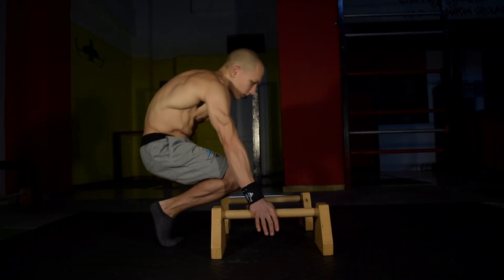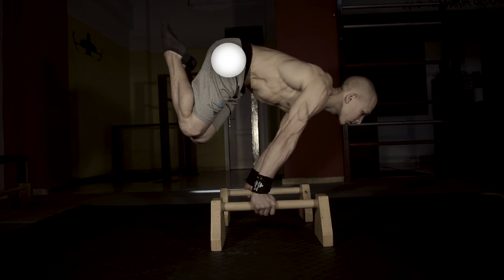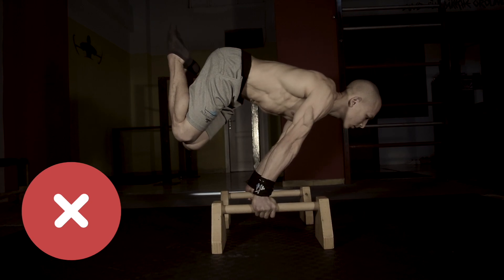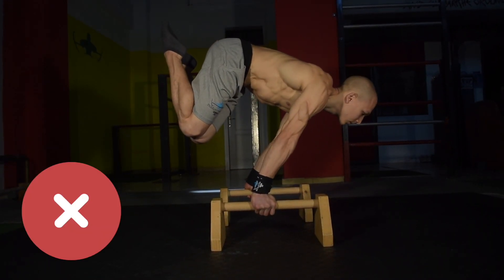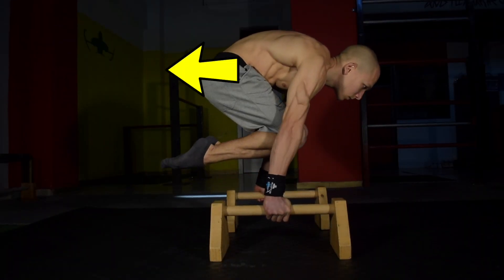A common mistake most athletes make is that they lift their hips too high. This is caused by thinking of the movement incorrectly when executing. Don't think of hips up — instead, think of bringing your knees down and hips back.